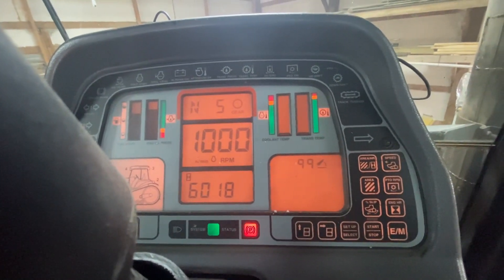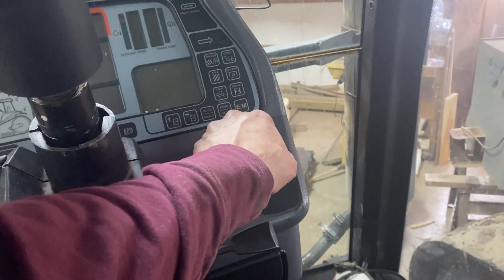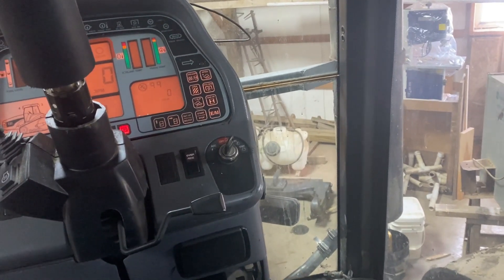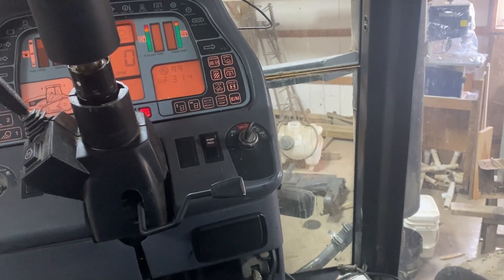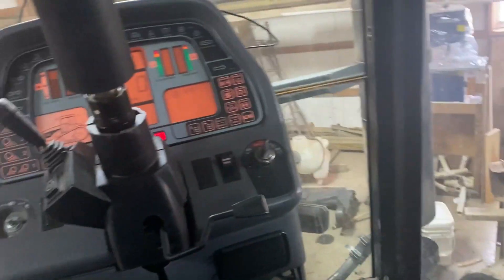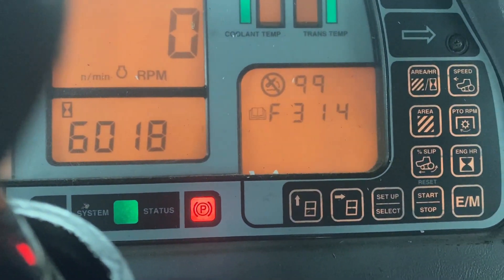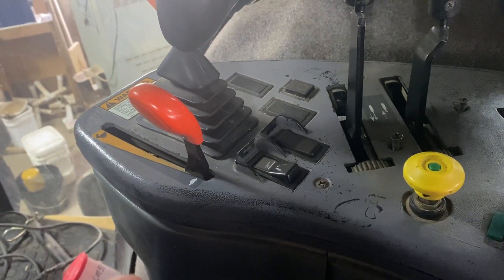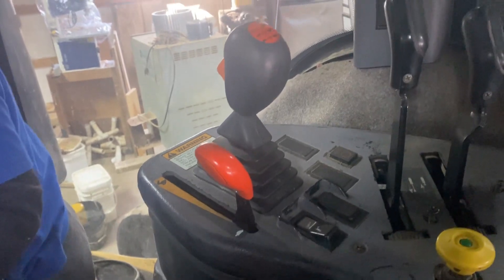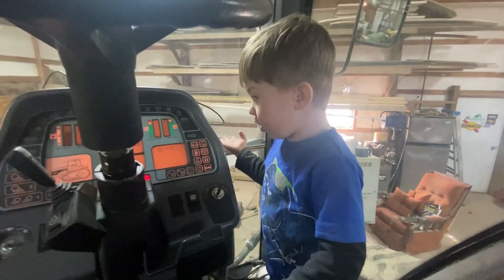All right, we've got a new thing. Key is now on, supposed to be 314 and 334. The PTO — it pulls it off, it's supposed to be on. It's on now but it stayed stuck and the code is still up there. So 314 and 334 is high and/or low solenoid PTO sensor, so we know that something's going on with that.